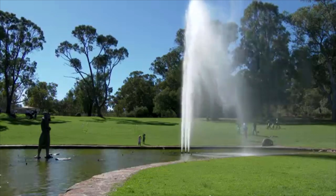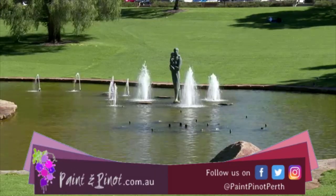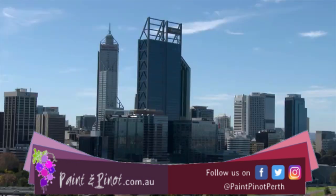Hi again guys, Emma here from Paint and Pinot giving you some top tips for all things art and design. For today's painting we've come to King's Park to get our inspiration.